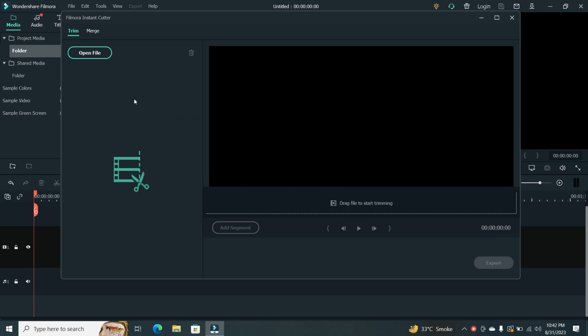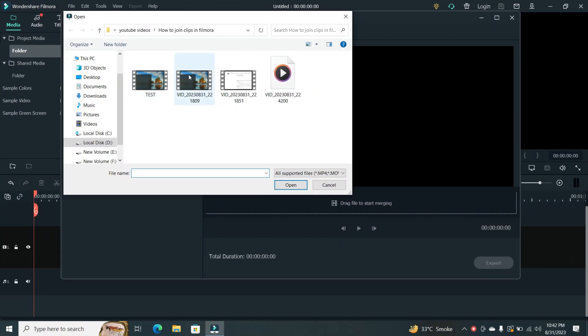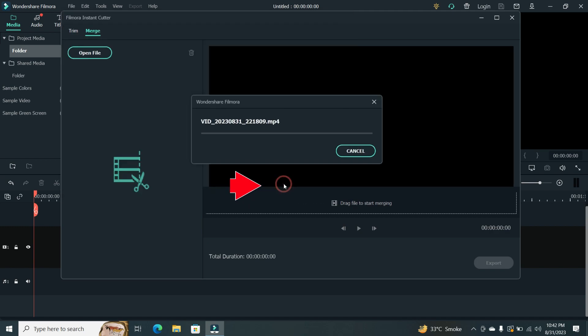Step 2. Now, this is where the magic happens. Click on Merge, and then choose Open File. Here, you'll want to select the multiple clips you want to merge. I've got a few sample clips, perfect for this demo. Once you've selected them, click Open to export.